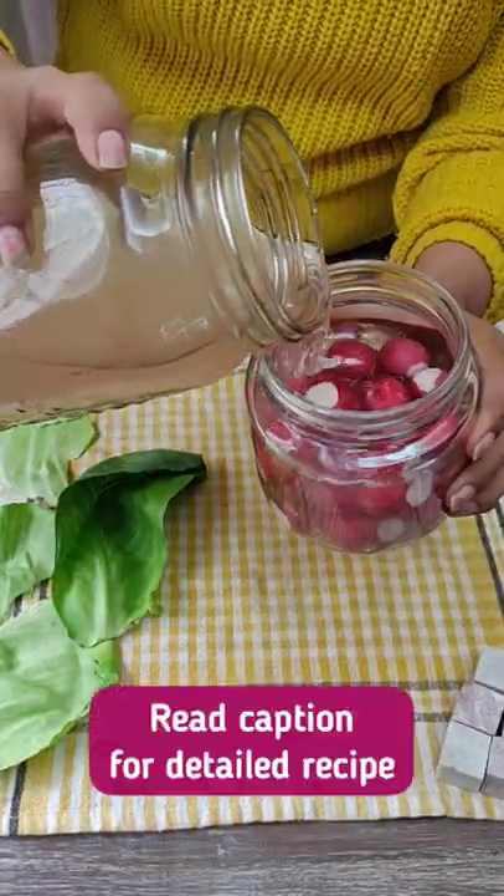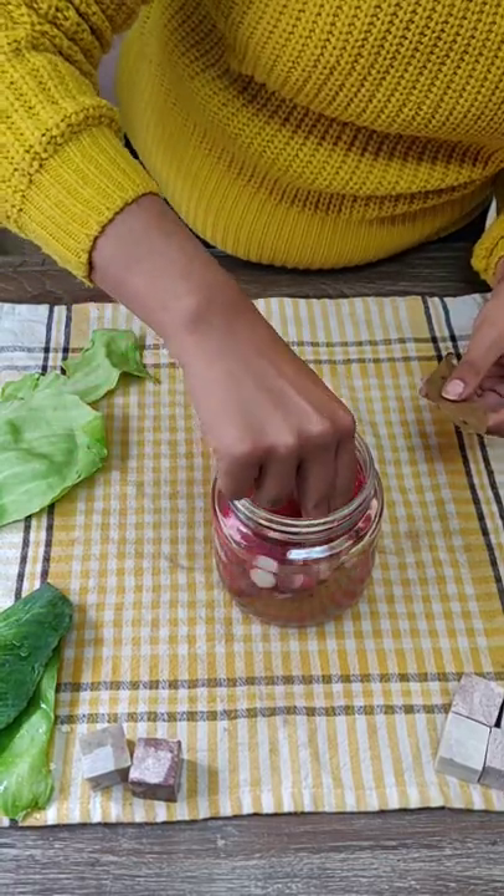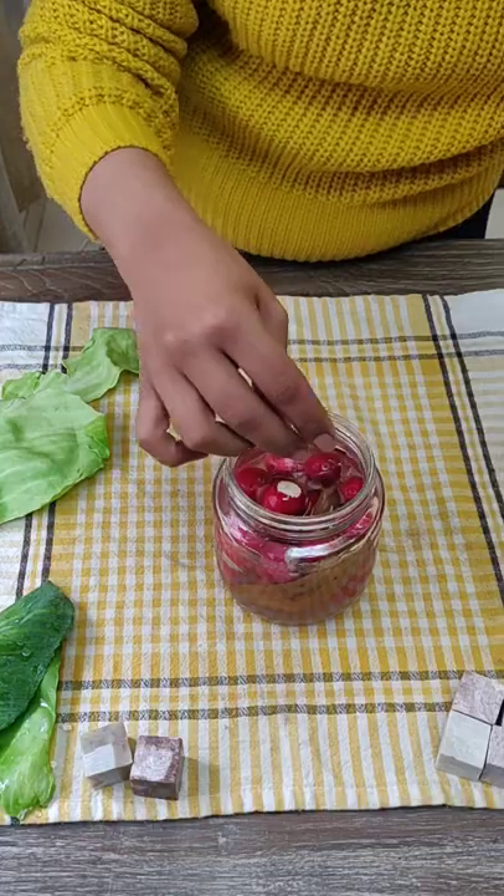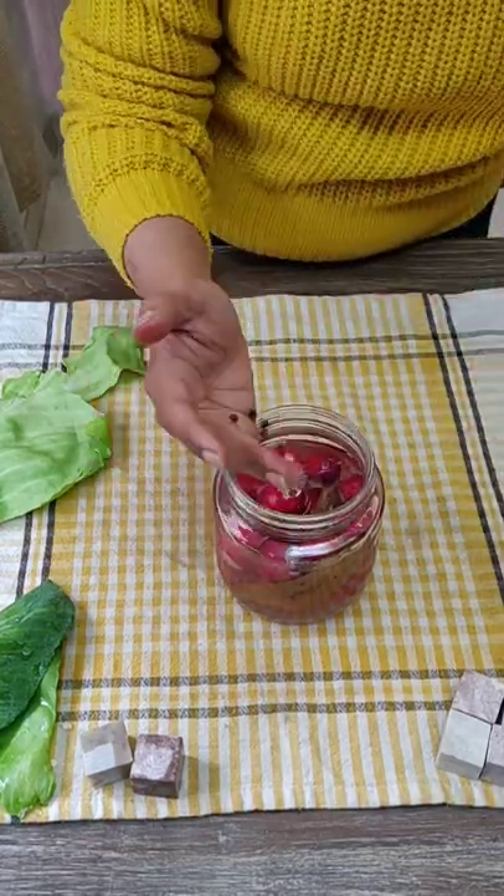Fill the jar with brine, leaving about 1 centimeter space on top, and add the herbs and spices of your choice. I'm adding bay leaves and some whole black pepper.